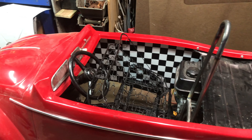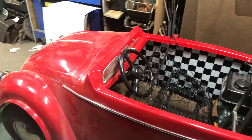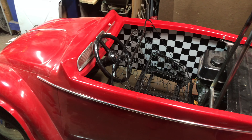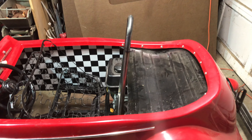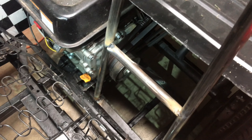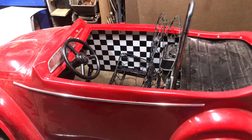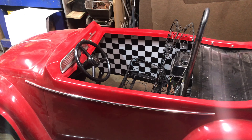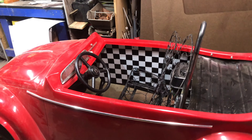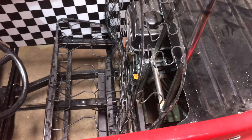A couple days later, I got kind of bogged down with some things and had to stop on this for a bit, but I'm back on the little go-kart. I've got the roll bar just kind of tacked in where I want it. Let me get a flashlight and I'll show you what I did back there.